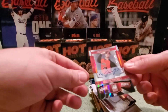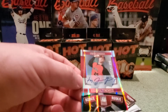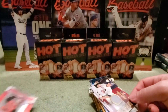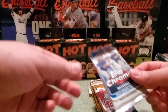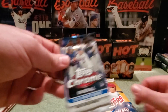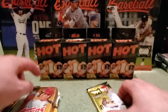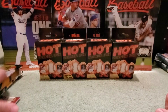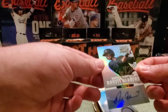Box number two: hits were a Mike Foltynowicz on-card autograph, numbered 235 out of 653, from Elite Extra Edition, and a Hunter Morse game gear jersey card. Packs: 2019 Chrome Update, 2018 Update retail, 2018 Update fat pack, and 2013 Pinnacle.